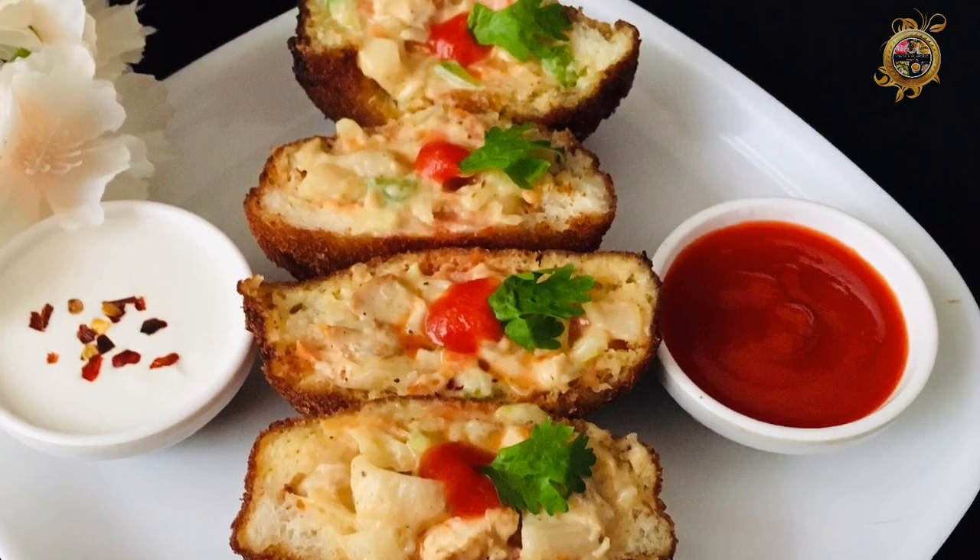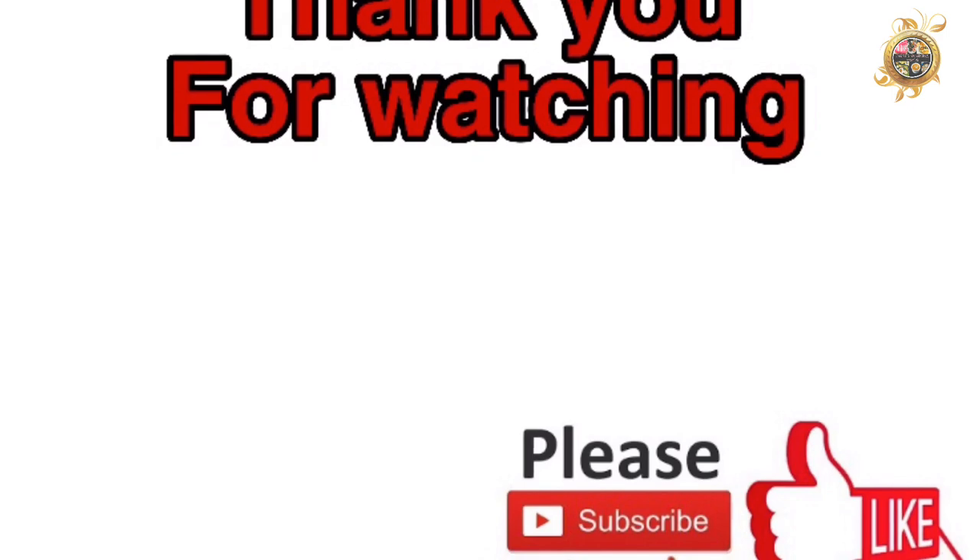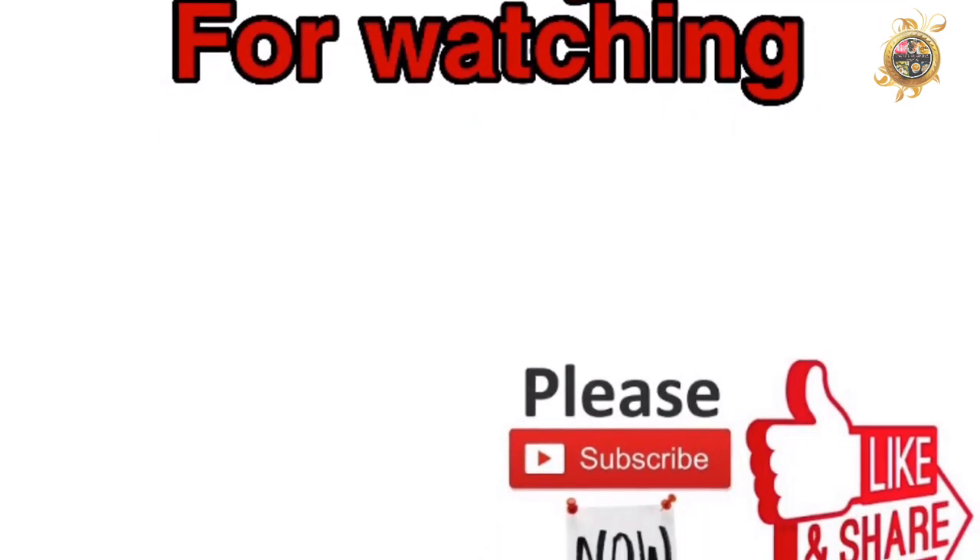Subscribe to our channel and see another video. Thank you!